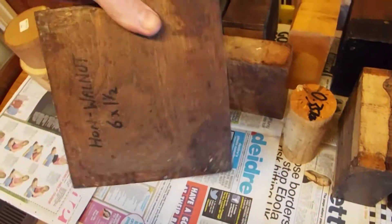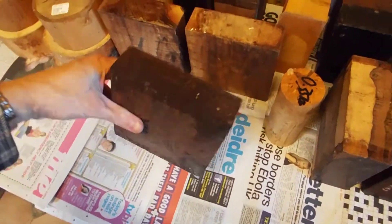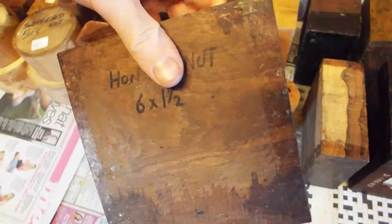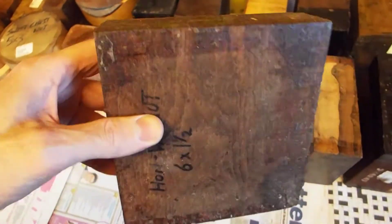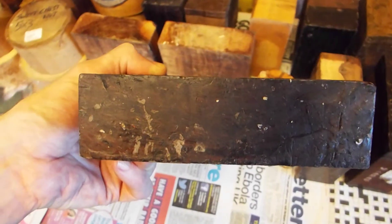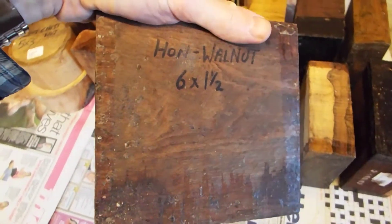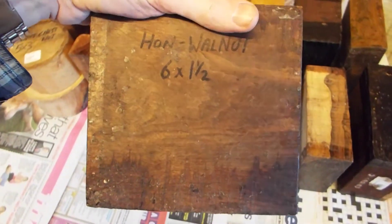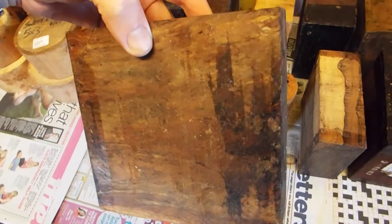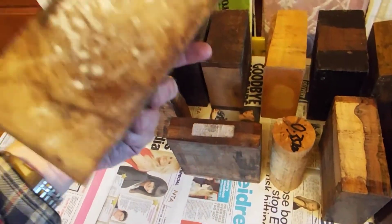Here we have a nice piece of Honduran walnut — again one of my favorite timbers. Not too expensive, but when polished up properly it looks astonishingly good. This timber has one of the highest levels of chatoyance — if I just rotate it like that, you can see it, and it's not even polished. It's fantastic timber, and again not too expensive — it ain't cheap but it ain't expensive either.